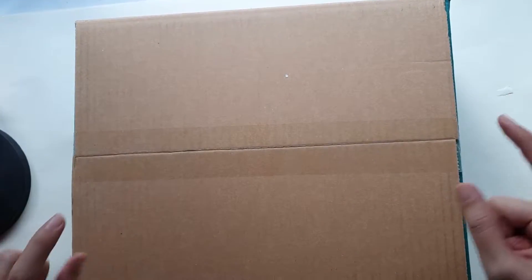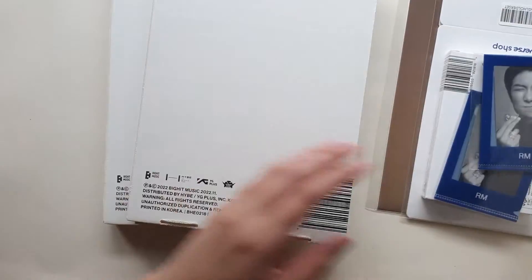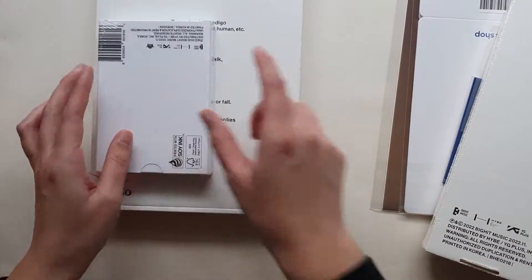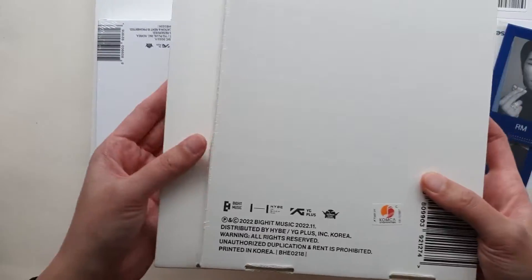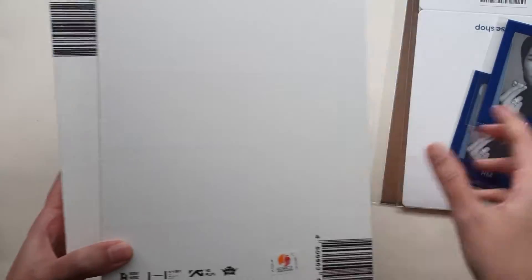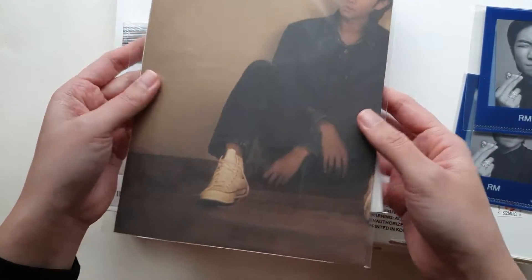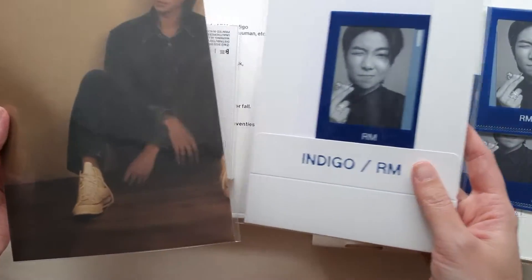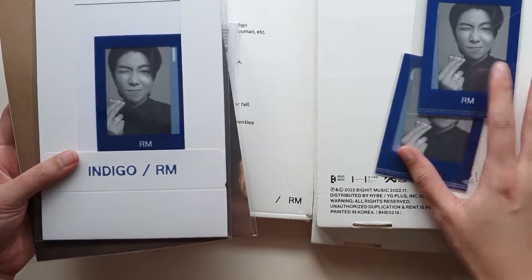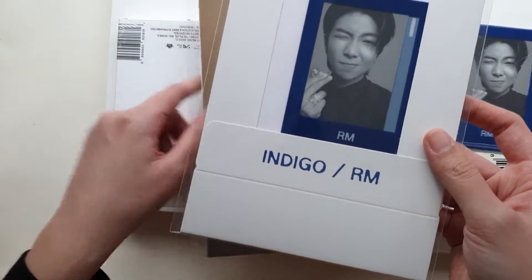Hi friends, welcome to A Wonderful Sheep and welcome to this unboxing of Bamjoonie's — RM's Indigo Albums. I ordered one set and then two more of the book versions because I believe there were three random photo cards. So let's look at the Weverse... I believe these are all the pre-order benefits. I think these two are for the book version pre-order benefit and then this one is for the set.